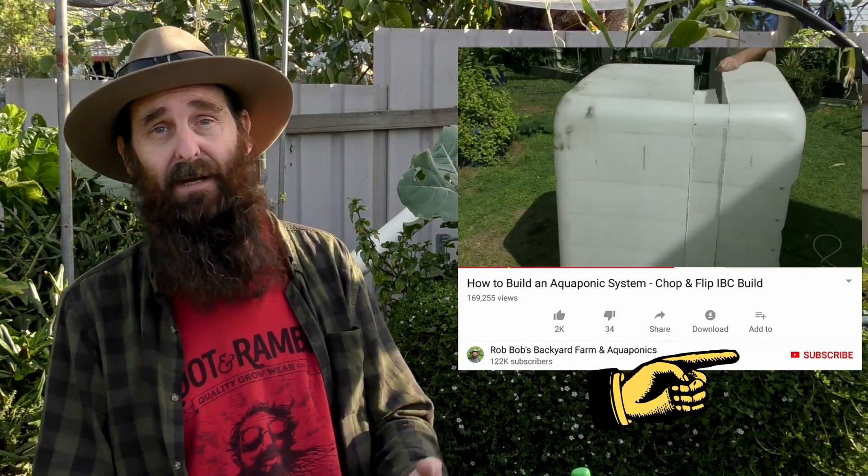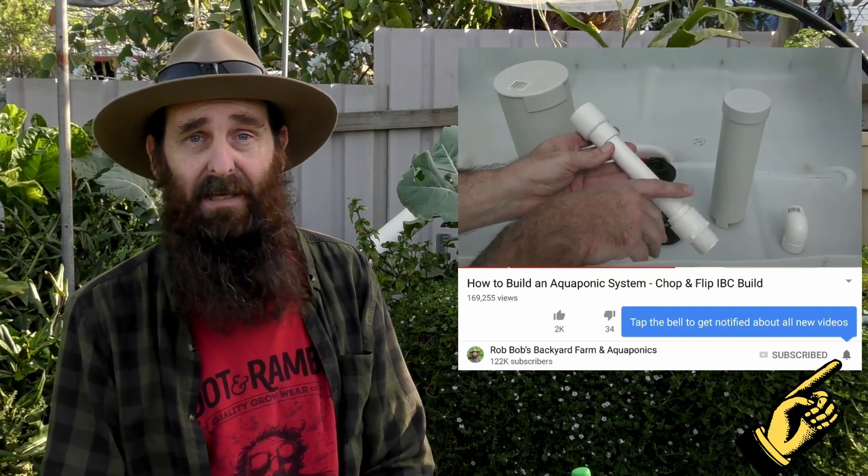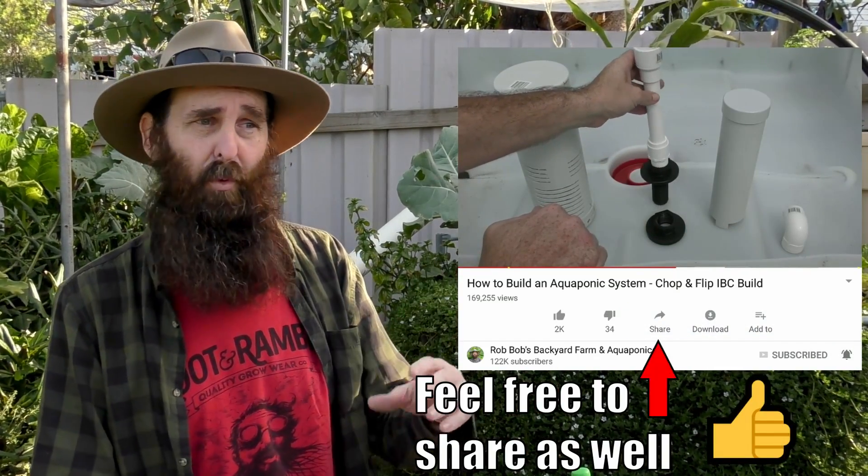Before we have a good look at this system, it'd be great if you could hit that little subscribe button down there and click on the bell icon when it appears, and you'll be sent notifications when I upload future clips looking at different component builds and different aspects of setting up and running an aquaponic system.